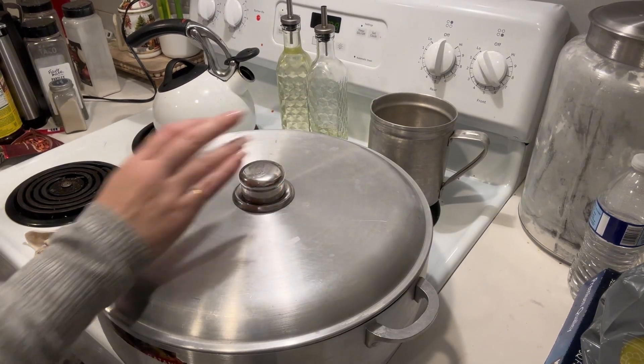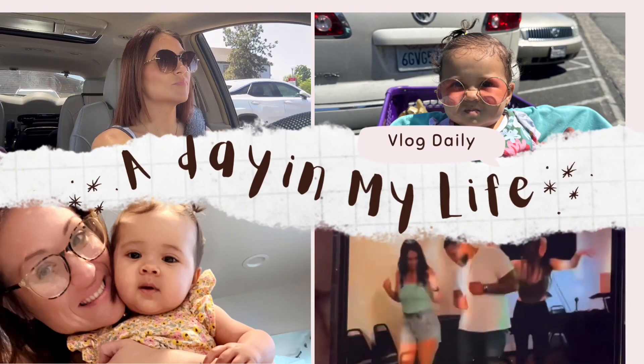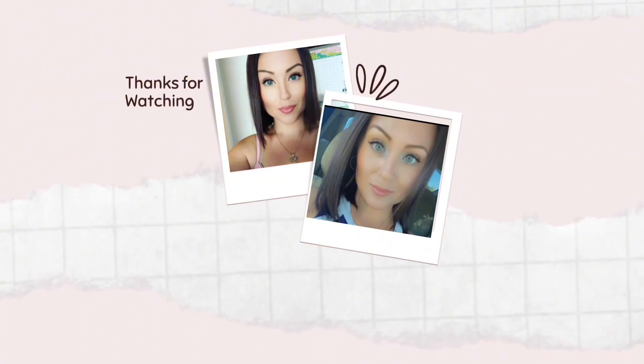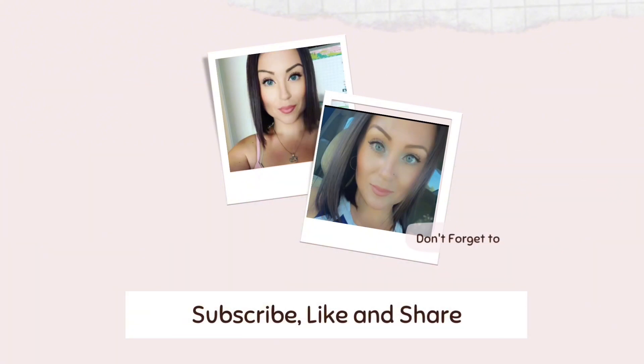And that is it, guys. It's a very short and sweet video, but it's a very, very delicious one. Don't forget to like and subscribe — I've got lots more videos coming up that I've been working on, and I can't wait to share them with you guys. See you guys!